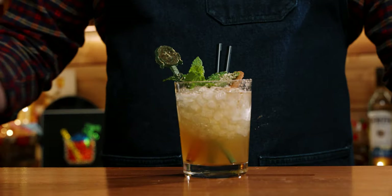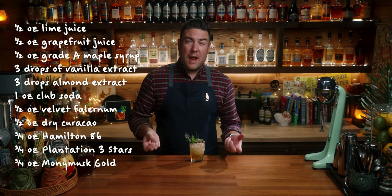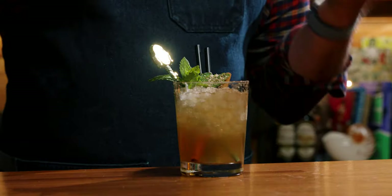You can definitely taste those rums — mainly you're getting the Hamilton 86, that darker rum, and then the Jamaican rum from the Money Musk. Those rums work well here. It's one of those drinks where I almost need to consult the ingredients list to think about it, because there's quite a bit of maple syrup in here which you're not really picking up either. It is giving sweetness and richness. Does the drink scream fall? Not really. But it's not a fall cocktail — it's just using some of those ingredients that I like. You do get the vanilla and a sense that there is spice in there, even if you're not exactly sure what it is.